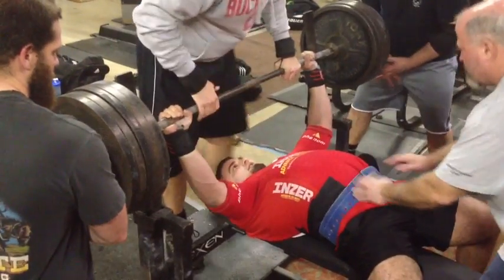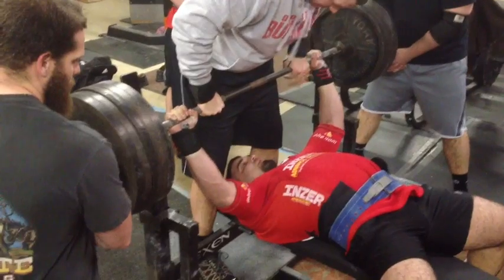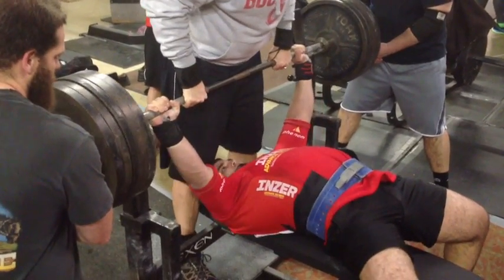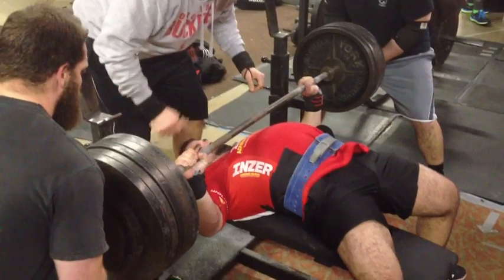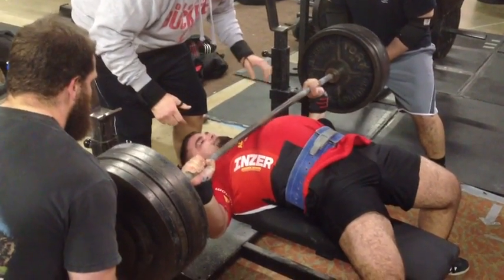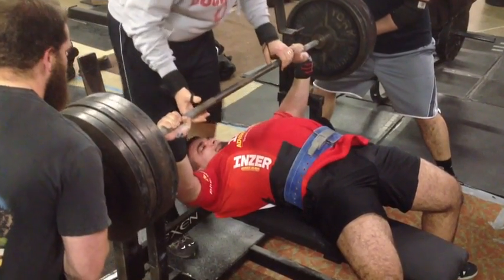Hey, Jake, scoot over a little bit. Jake, belly up. Belly down. Press. Over, over, over. Finish.